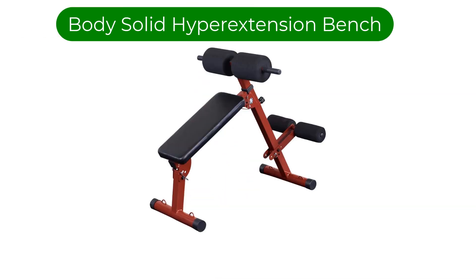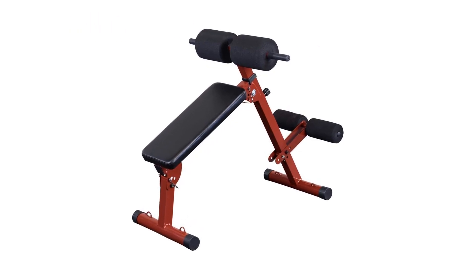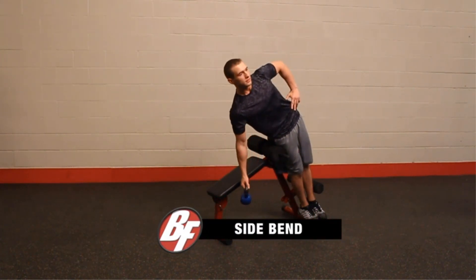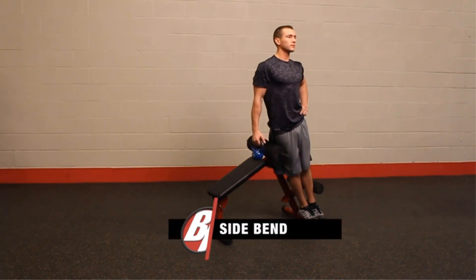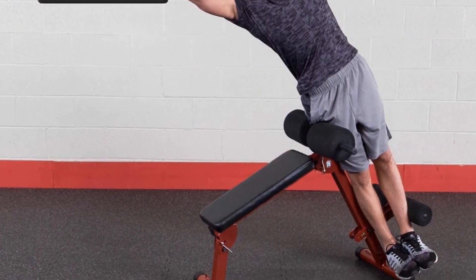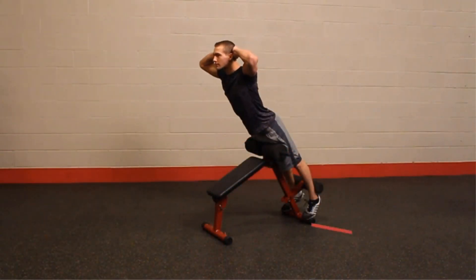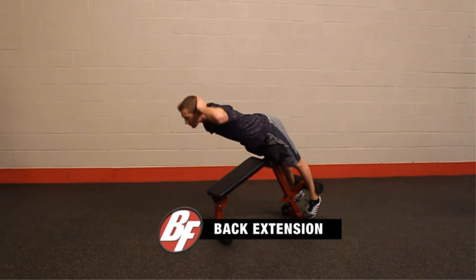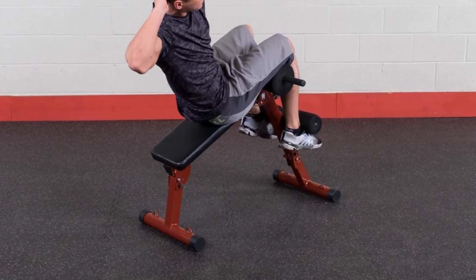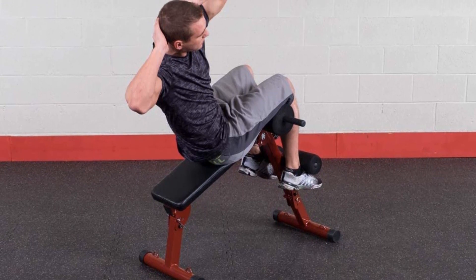Number 5. Our fifth best pick is the Body Solid Best Fitness Ab Board and Hyper Extension Bench. A back extension machine shouldn't have to cost a fortune to provide the benefits of exercising. But if you feel like treating yourself to a functional and aesthetic back extension machine, then you might as well go with the Body Solid Best Fitness. With this one, you can jump from one back extension exercise to different variations with the goal of strengthening or developing your back muscles and slowly alleviate back pain and other lower back issues. You can combine the benefits of core exercises and back hyperextensions using one sturdy exercise bench.